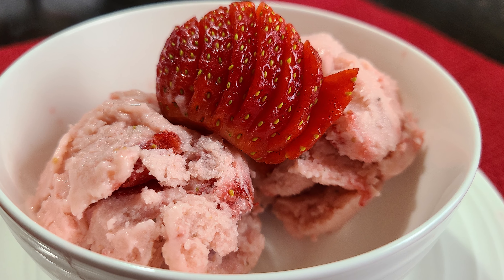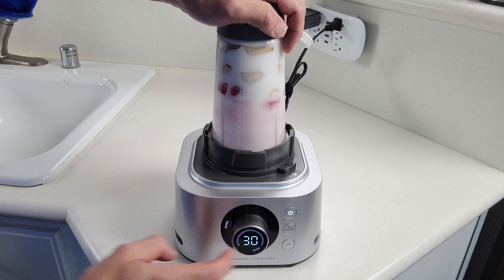Hey everybody, welcome back. Today we're going to be making strawberry banana frozen yogurt with just three ingredients. And we're going to make that with just our Ninja Foodi Power Blender. So you ready? Let's get into this.